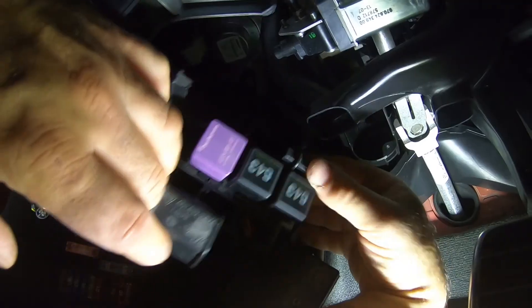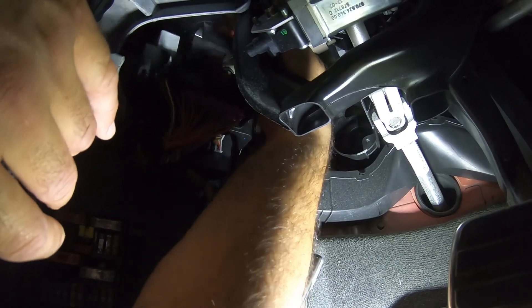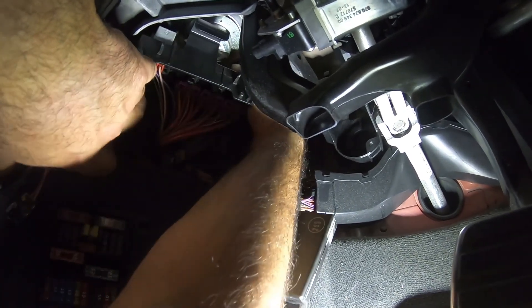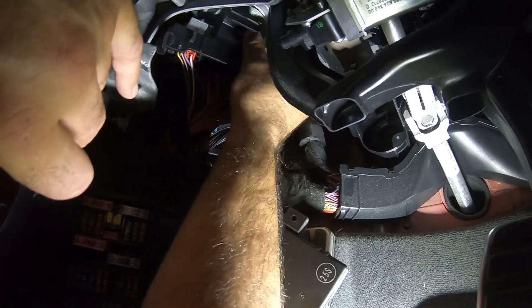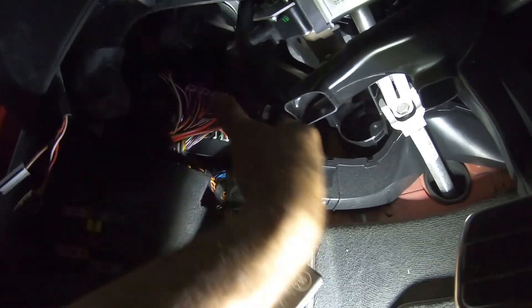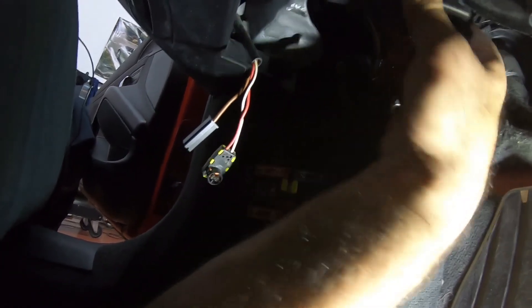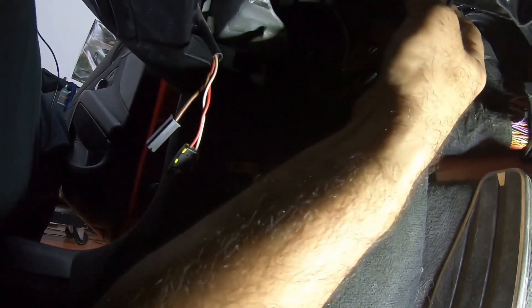I'm going to rehang this thing back up. There we go, click in place. And then this guy over here — the computer slides in there. There we go, that's that.